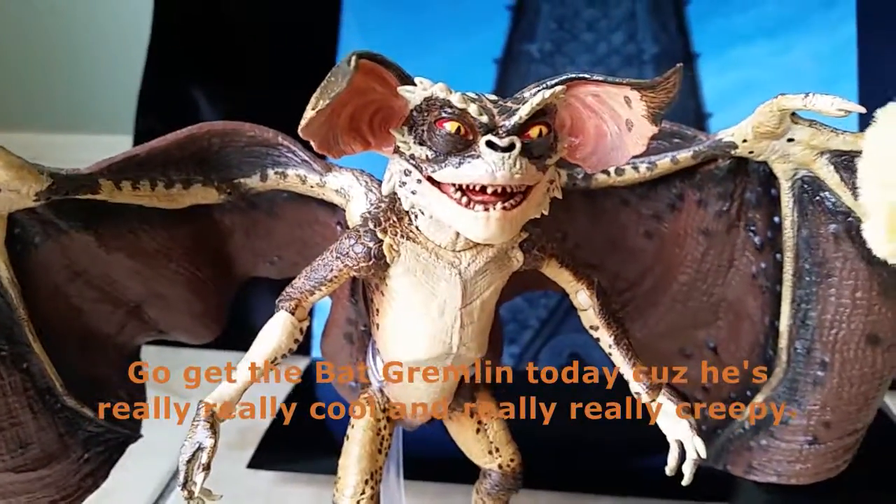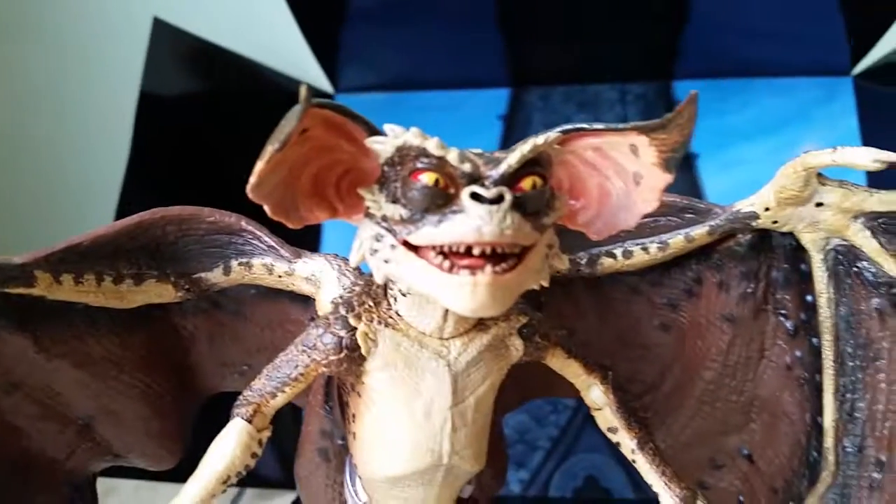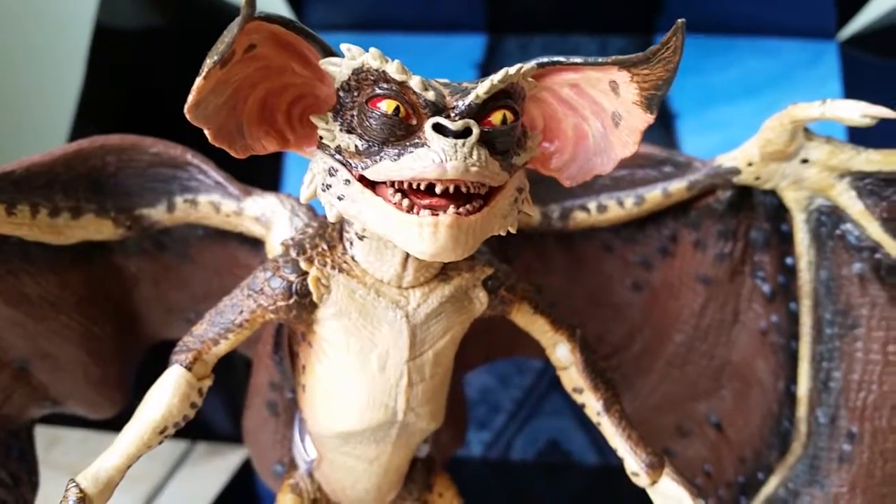Go get the Bat Gremlin today — this is really, really cool. Look at that pose — it's incredible.